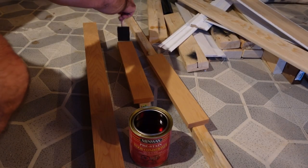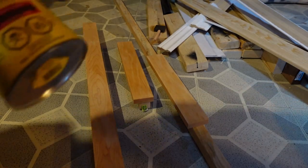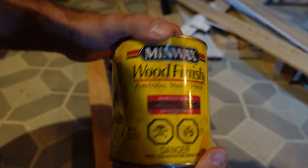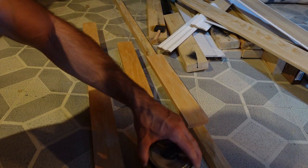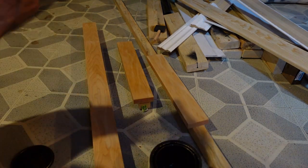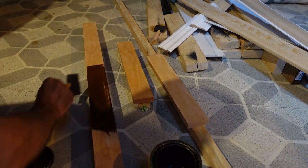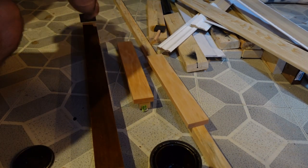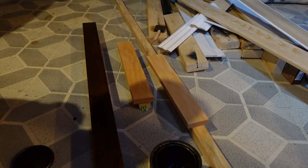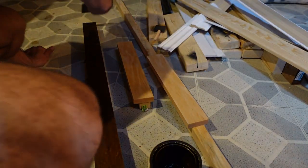I use pre-stain treatment on the boards — just brush that on with a foam brush and let it sit for about 10 minutes. Then I come back and apply wood stain. What the pre-treatment does is help the stain take a uniform appearance across the board, though I find it's sometimes inconsistent. I use foam brushes to put on the stain on these maple boards as well. These are just Home Depot maple boards — not the nicest, but good for the purpose.